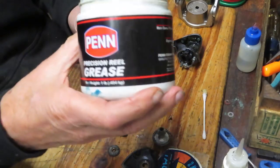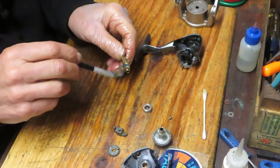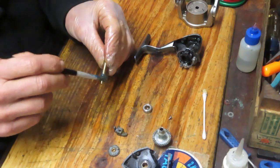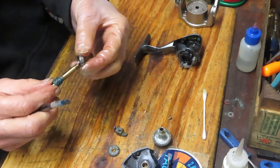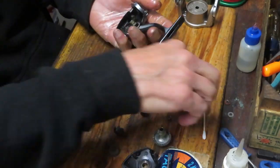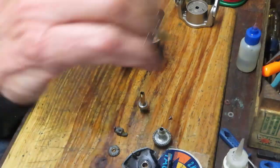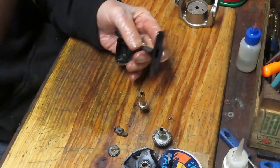I recommend that you only use fishing reel grease. I'm using Penn Precision Reel Grease for this. While I grease this pinion gear, I encourage you to ask questions. If you have a question about this reel or any reel, just leave it in the comments section of this video — I try to answer those in the morning. Maybe you want to know about price points, other versions or sizes, or maybe you're stuck trying to reassemble. Just leave those questions in the comments and I do try to answer almost all of them over the course of the day.